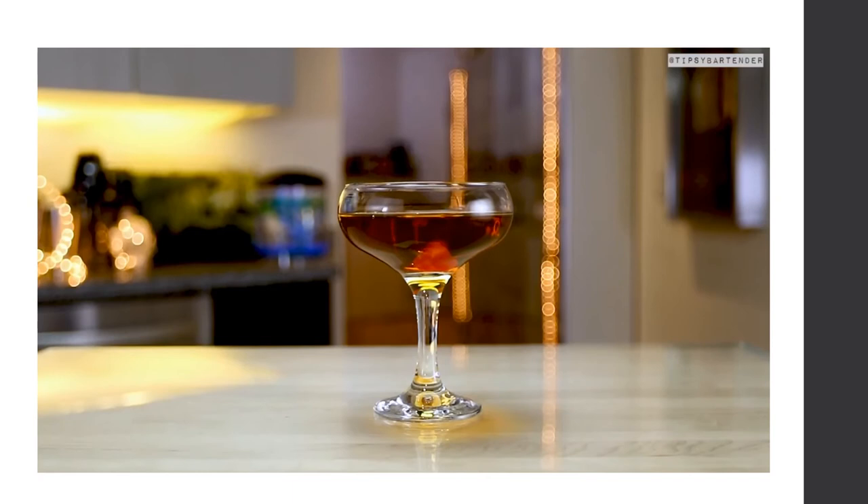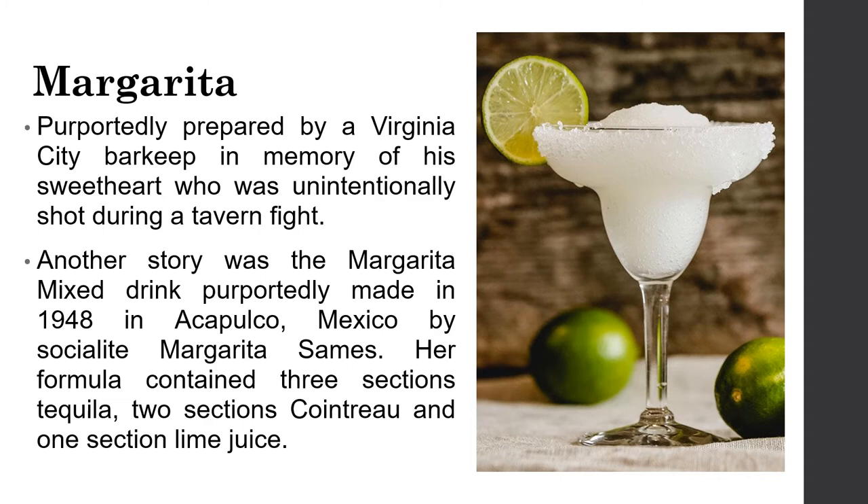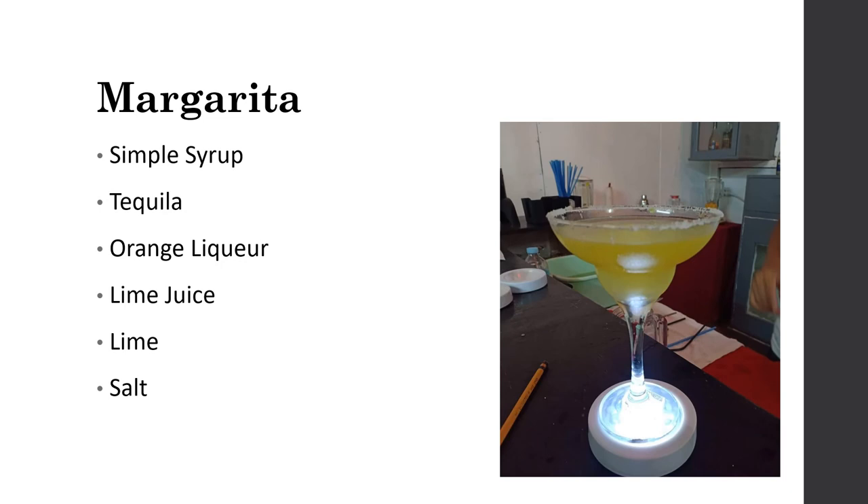The Margarita was reportedly first made in 1948 in Acapulco, Mexico by socialite Margarita Sames. Her formula contained three parts tequila, one part Cointreau, and one part lime juice. Ingredients for a Margarita: simple syrup, tequila, orange liqueur, lime juice, and salt and lime for the rim.